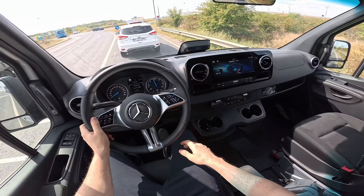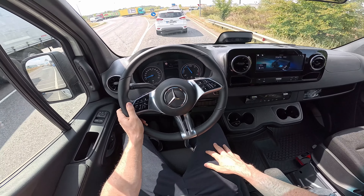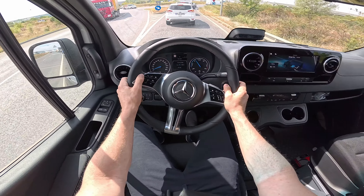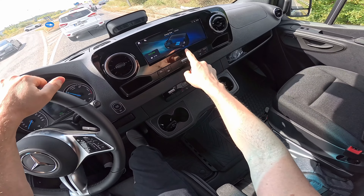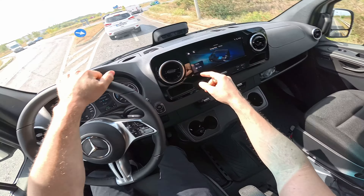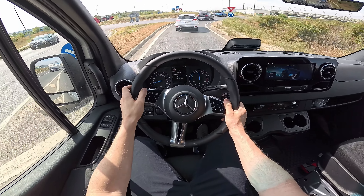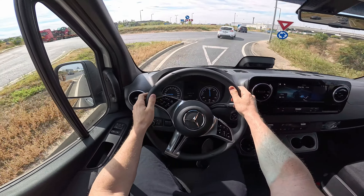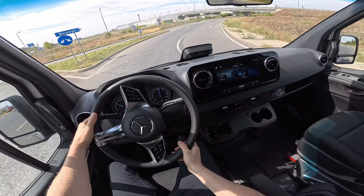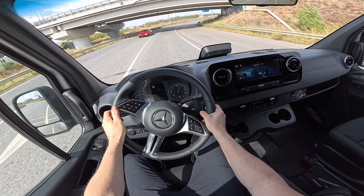I looked for the auto-hold button but didn't find it — if any of you know where it is, let me know in the comments. Here is the electronic handbrake, the lights control, and fog lamps. There's a nice graphic showing energy flow in real time — you can see the rear motor, battery, and when the car is using or recuperating energy. We have 87% battery, the climate is on level 2 at 19 degrees, so we'll see what kind of consumption we get.